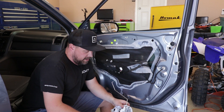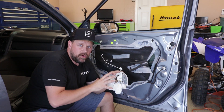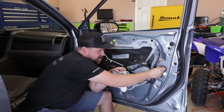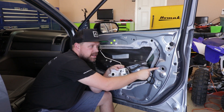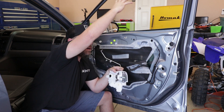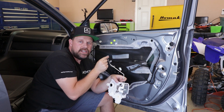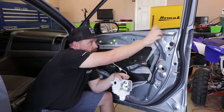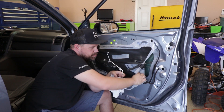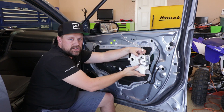Now we've got the door panel off. It's time to remove the door lock actuator — it's actually the whole latch assembly for this door. There's an electrical connector to unplug, a screw here, three screws on this side, and it's easier to have the window up. There's a little clip you've got to unhook that connects the outside door handle to the rod. Unclip that, undo the screws, pull the plastic back a little, remove the latch, then install the new one.